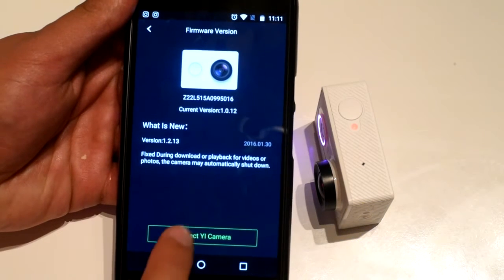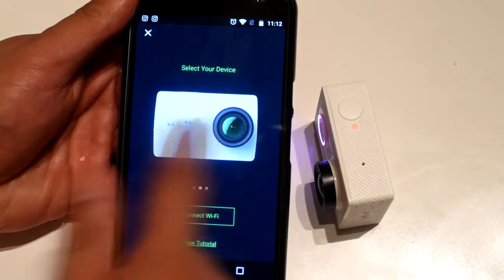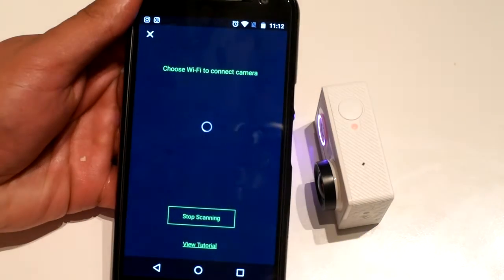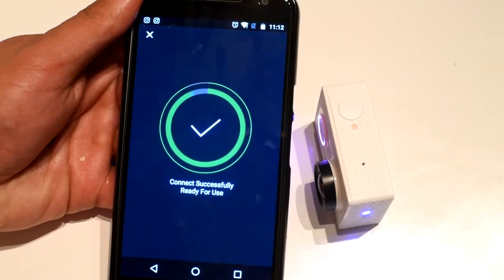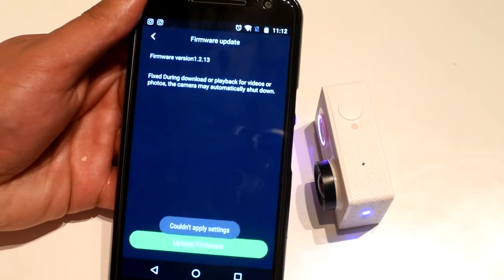Hit connect, choose your camera, connect, and hit update now.